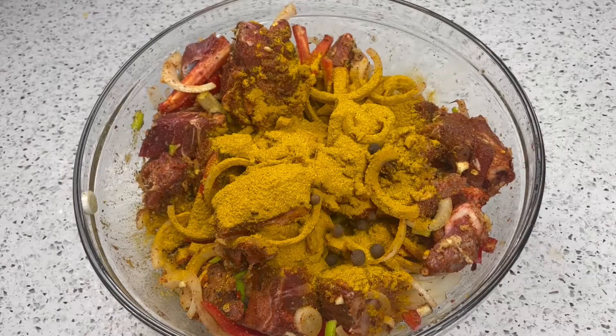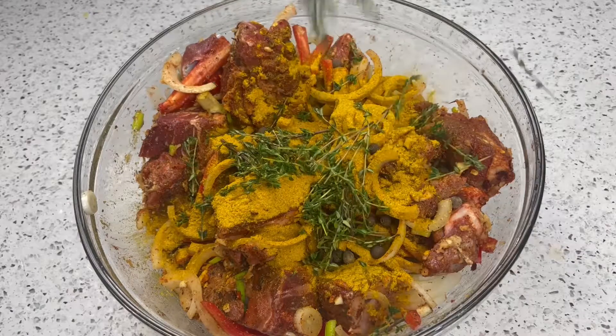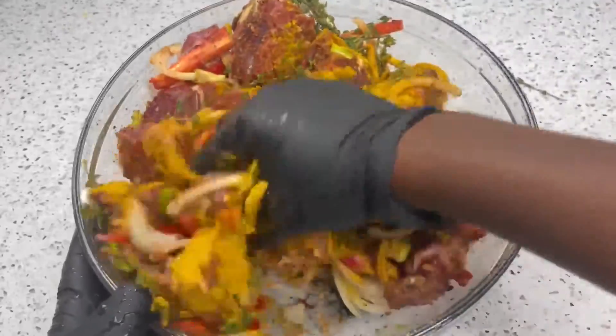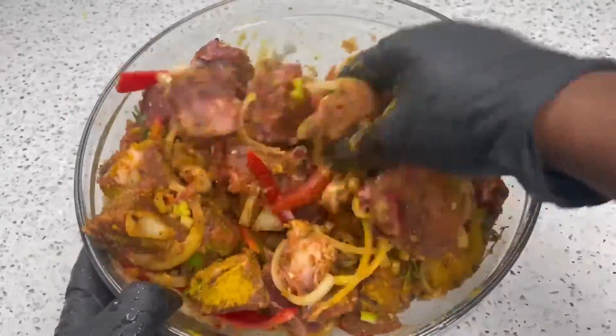Then I added my pimentos — you do not want to be heavy-handed because you don't want a lot of pimentos. I added my fresh thyme and we are going to mix that all together until our goat is nice and fully coated.